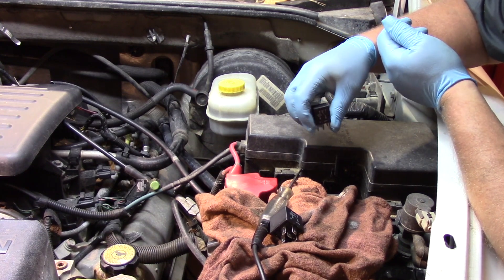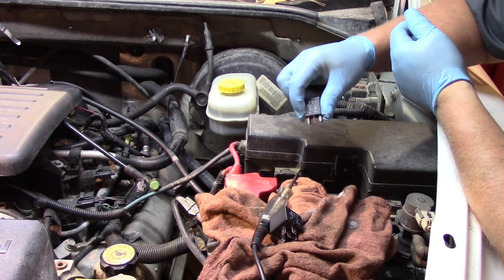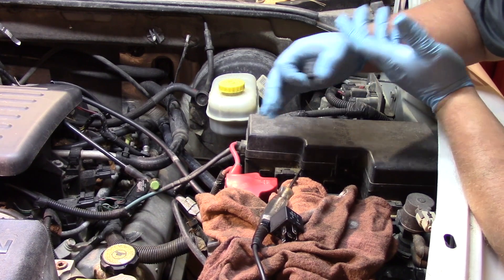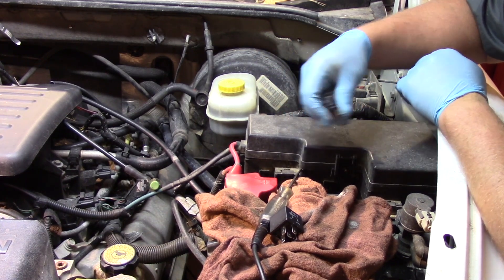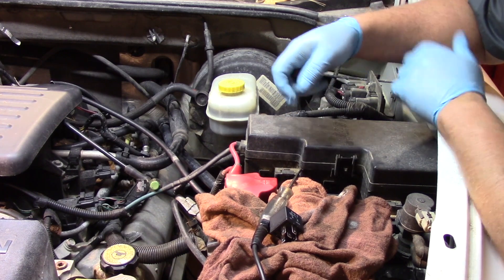We've got lighter duty switches and they're essentially sending a signal to a module. Then the module is turning on a relay or turning it off to control the main power going to an electrical device such as a fuel pump, a starter, AC compressor, windshield wipers, stuff like that. So the relay is a very important component in the electrical system.